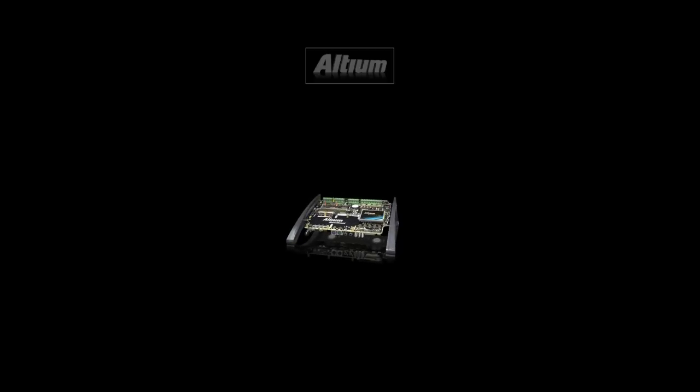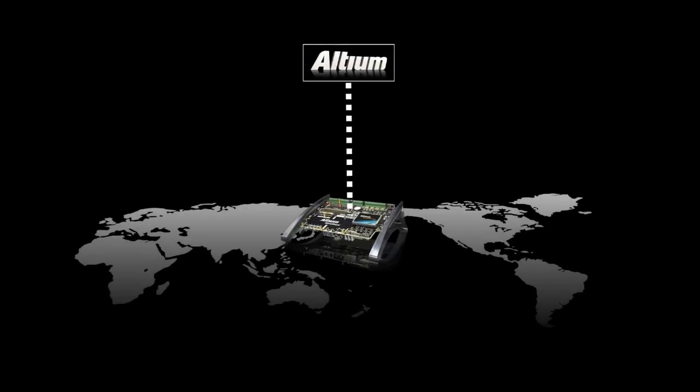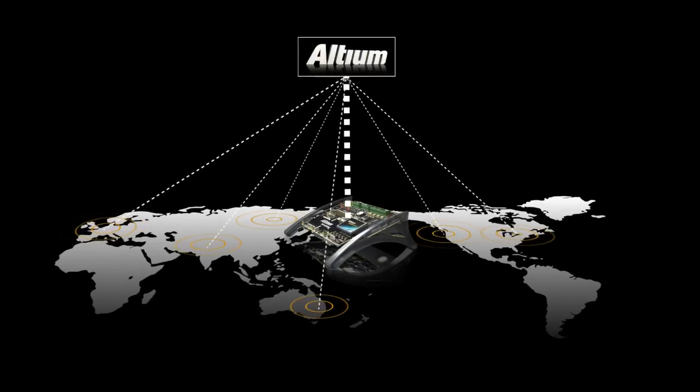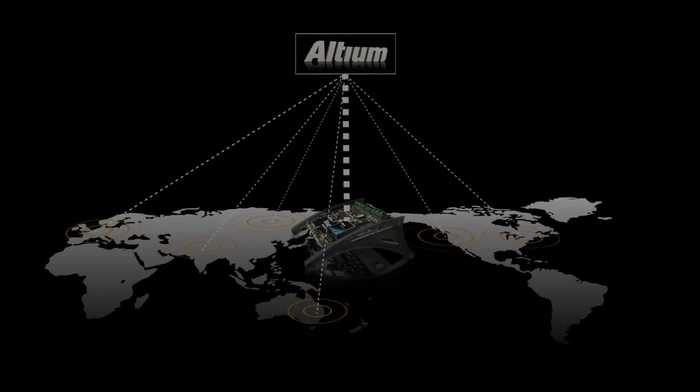As soon as you plug in your NanoBoard, you become a fully connected member of the Altium networking community, gaining unlimited access to a huge array of royalty-free reference designs, drivers, and IP. Combine this with Altium's unparalleled training and support, and you can take on the world of FPGA and embedded design with confidence and assurance.